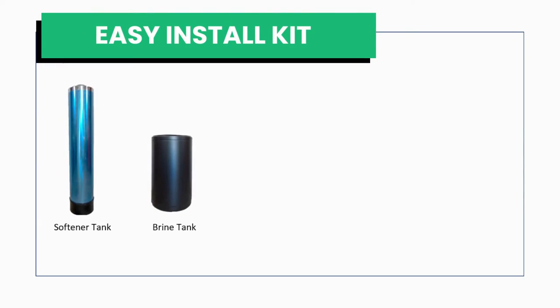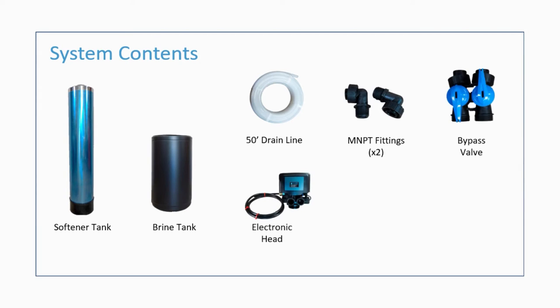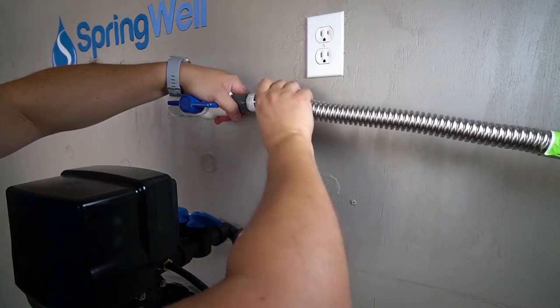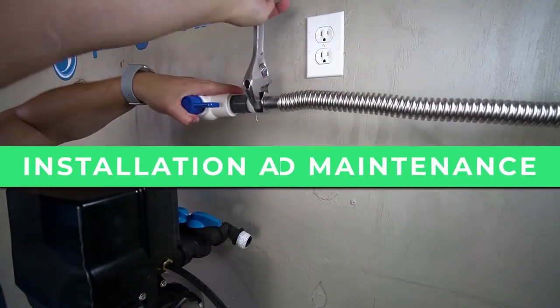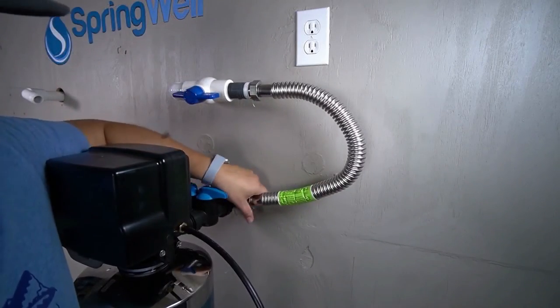The system comes with an easy installation kit that includes everything you need to install the unit, and the unit is easy to install. You won't have to hire a professional to do it for you if you're DIY inclined. The system also comes with a lifetime warranty on tanks, valves, and housings, so you can be sure it's going to last for years to come. Additionally, there is a 6-month money-back guarantee, no questions asked. Installing the Springwell water softener system is a relatively easy task that can be completed in a few hours for most DIY folks.